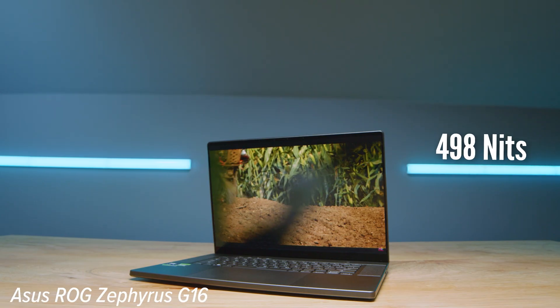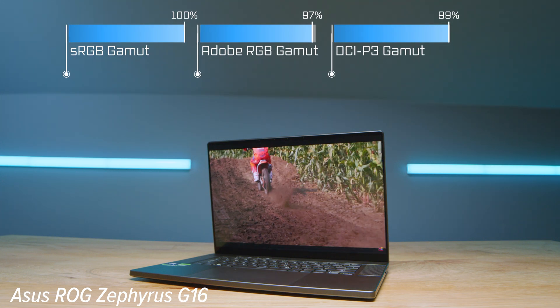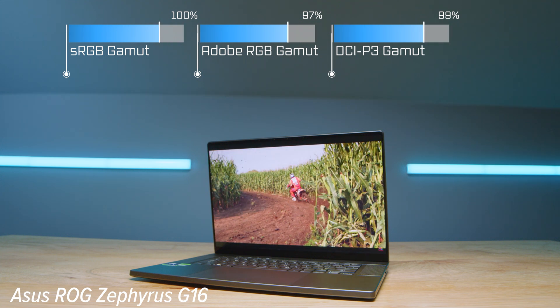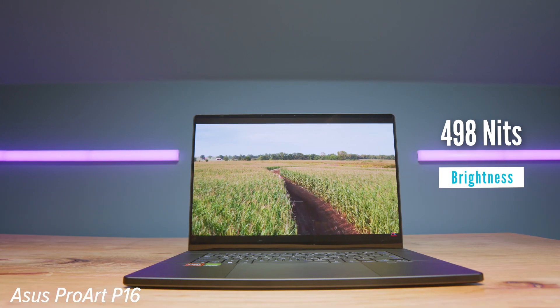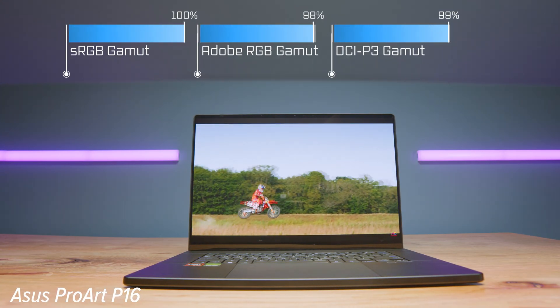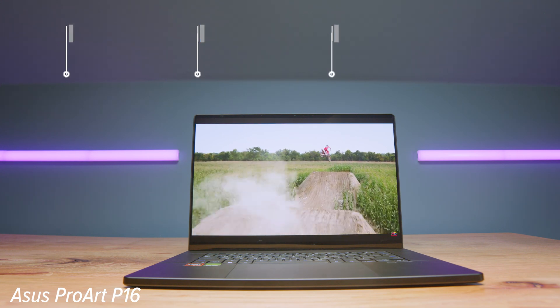Speaking of those displays, there are some slight nuances. They are both OLED displays; however, the ASUS ROG Zephyrus G16 is a 2.5K OLED at 2560x1600 at 240Hz — definitely a gamer-focused display — with 498 nits of brightness, 100% sRGB, 97% Adobe RGB, and 99% DCI-P3 at a Delta E of 1.47. The ASUS ProArt P16 is a 3K display at 3840x2400 at 60Hz, also 498 nits, 100% sRGB, 98% Adobe RGB, and 99% DCI-P3 at a Delta E of 1.09.